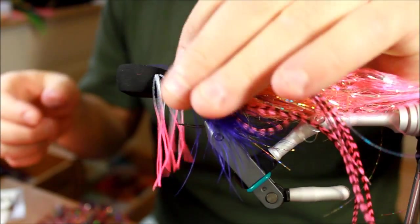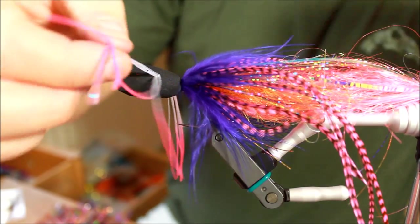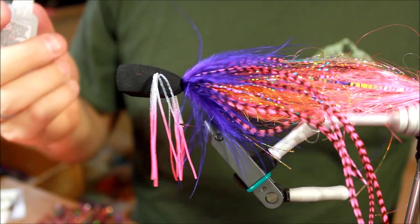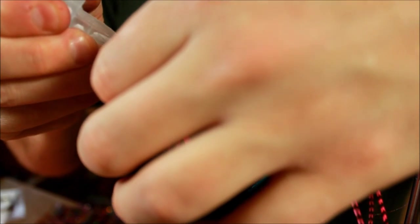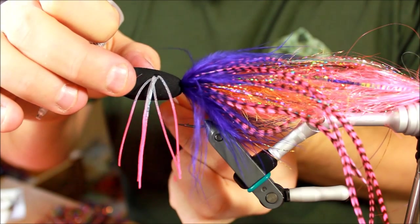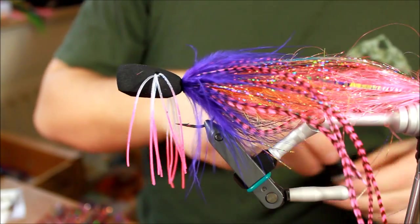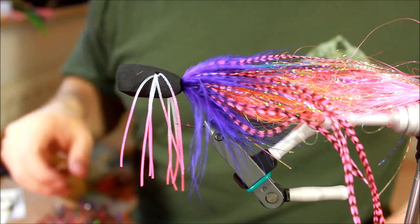And now you can see I have some very wiggly legs that are going to move on their own and be very erratic in the water. If you want to be 100% certain that these are never going to move anywhere, just add a small drop of superglue right about there, then pull the legs and they will drag the superglue into the popper head and make sure everything is fast and nice and tidy.